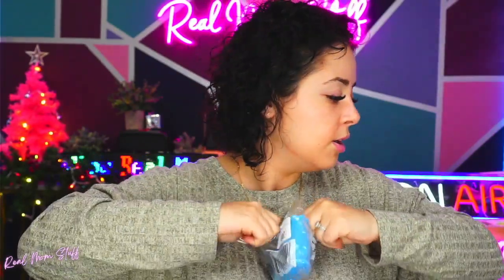I thought these were so cool, I've never seen them before — let's open them up! Wow, so this comes in a four pack. You're like, what is this contraption? As you can see, it's super duper stretchy.